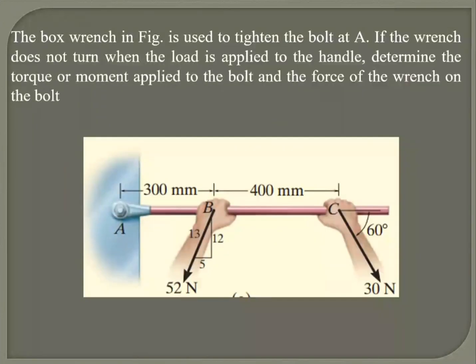The pulse wrench in this figure is used to tighten a bolt at A. That's where the bolt is tightened. If the wrench does not turn when the load is applied to the handle, determine the torque or moment applied to the bolt and the force of the wrench on the bolt. Basically, it's trying to tighten the bolt but the bolt is not moving.